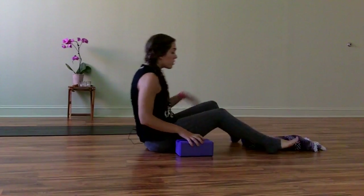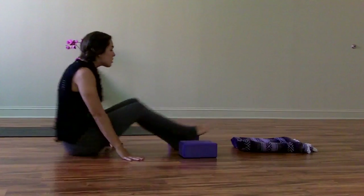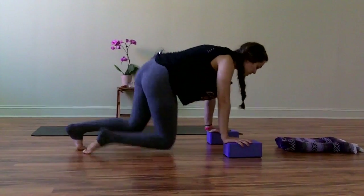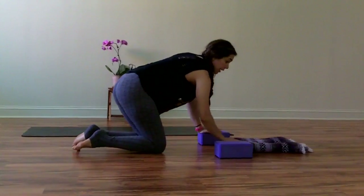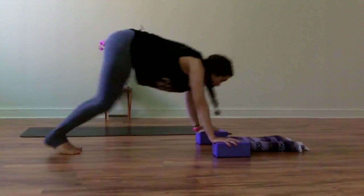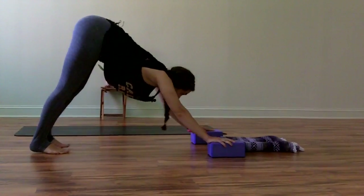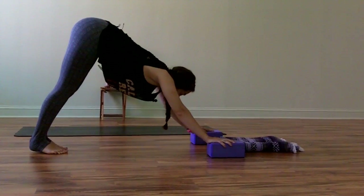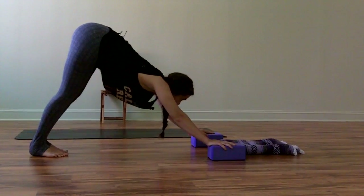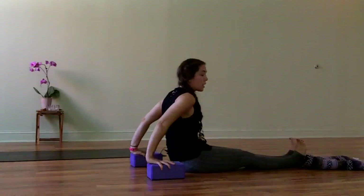If you feel comfortable with that, we're going to start with the blanket at the top of the mat and jump. The blocks are going to stay exactly where they are. Plant your hands on the blocks and come to downward facing dog. Make sure the blanket is close enough that you're not going to miss it — about where the blocks start. Gaze towards the blanket, take a deep inhale, exhale, and then hop your feet towards the blanket, bottom to the floor.